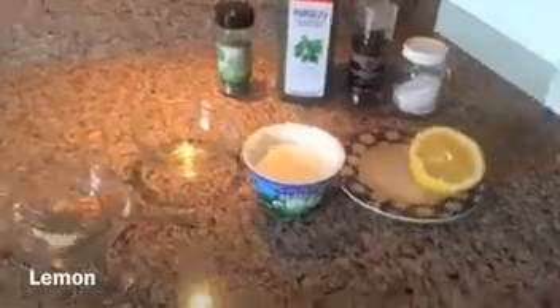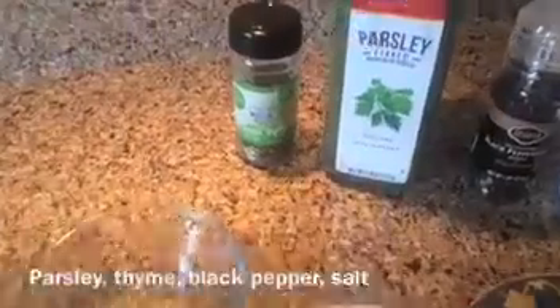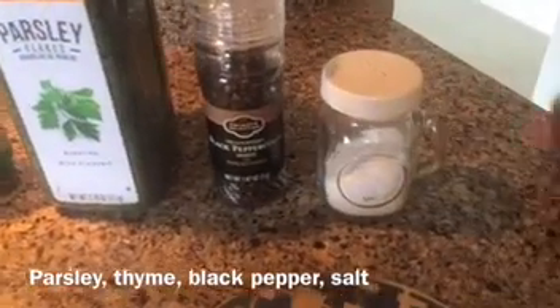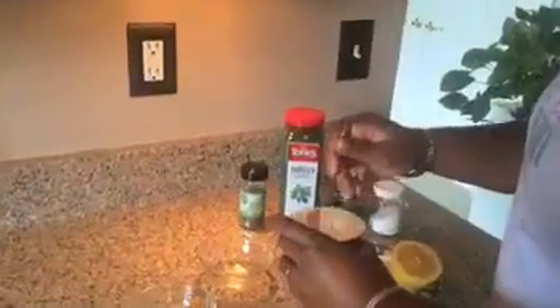We have a lemon, so we're going to squeeze the juice of the lemon. We have horseradish here — this is going to make it a little bit spicy, but not a hot-hot spicy, just a good spice. We've also got some parsley, some thyme, a little bit of black pepper, and just a little pinch of salt to add a little extra something.